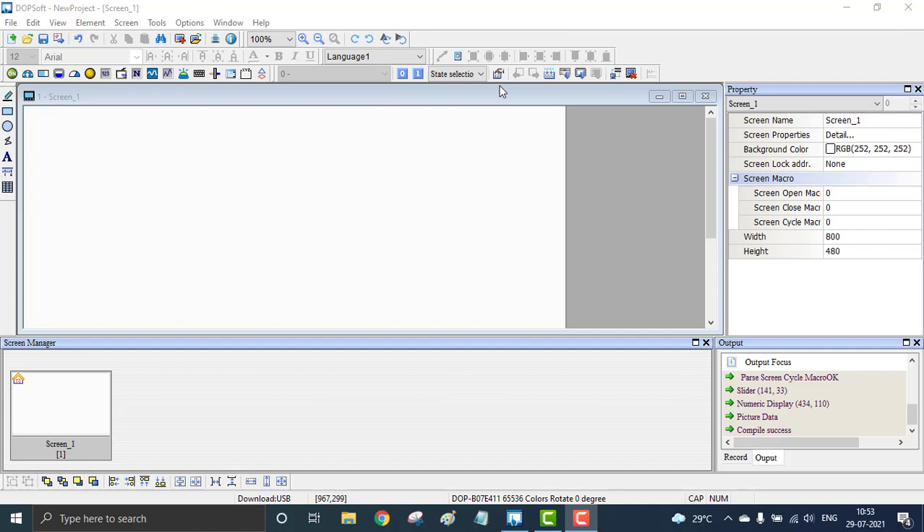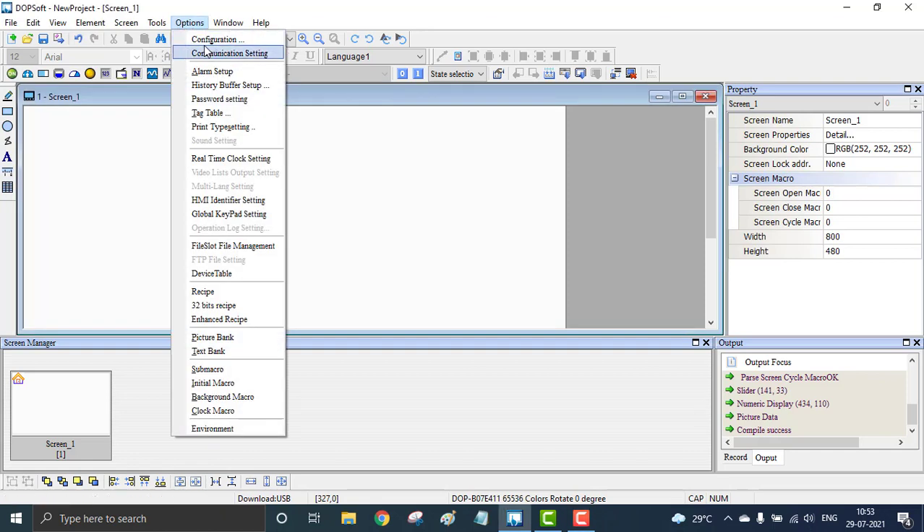Welcome to Invin Automation. Today we are going to learn about recipe control. We are going to control the speed of three motors in three or four independent speed levels.